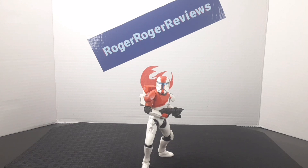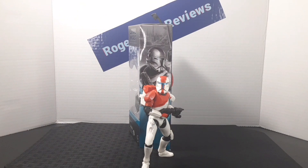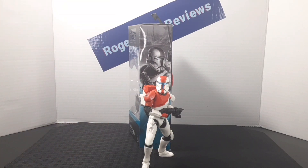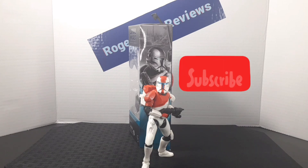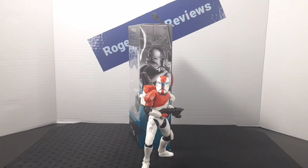Something I like to do at the end of these reviews is show you guys how to display my figures — having the box in the back and the figure in the front. I'll leave it here. If you enjoyed the video, be sure to leave a like, and if you like the content on the channel, be sure to subscribe and follow me on my Instagram page. Hope you guys have an awesome rest of your day and I'll catch you on the next one.